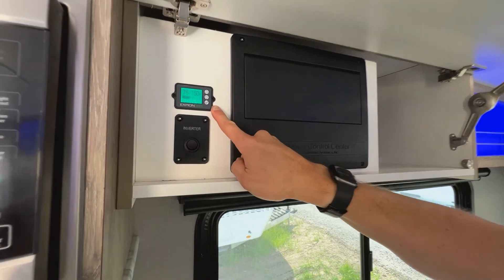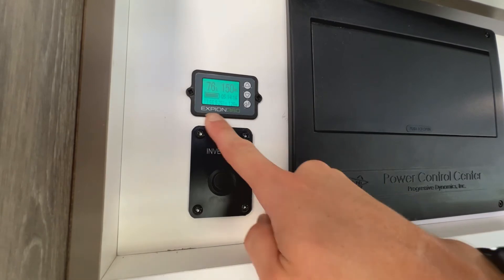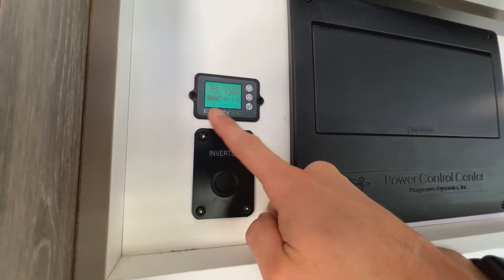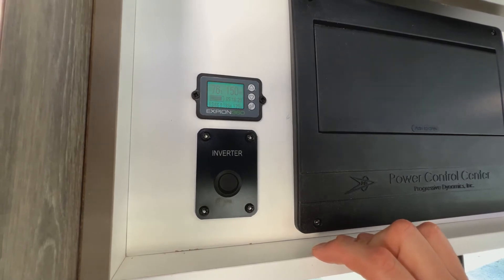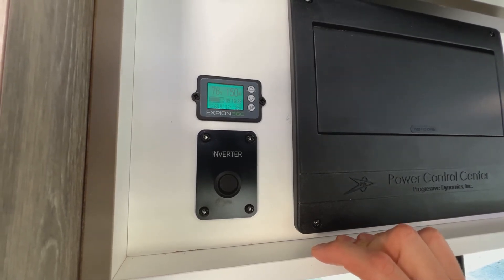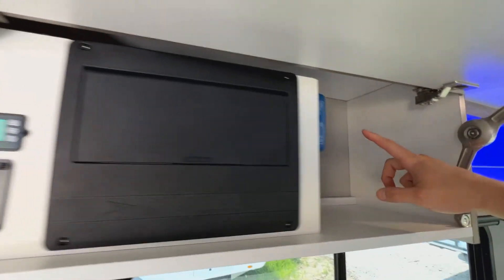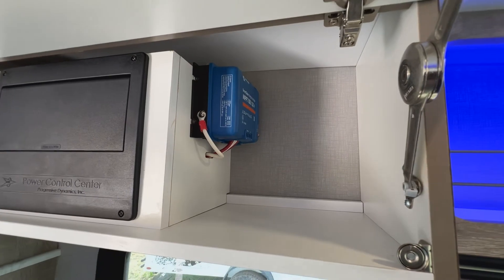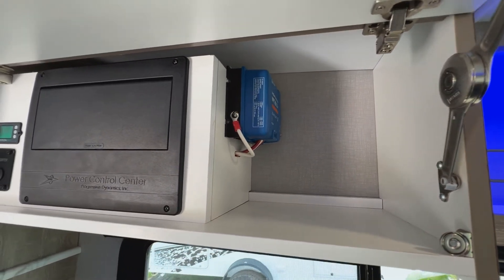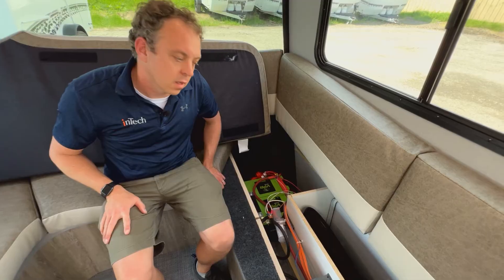You've got a Xpeon battery charger and battery monitor right here showing the current status of your battery — this one's at 76%. It's flashing, which means the solar is actually working and charging the batteries right now. Over here you've got your Victron charge controller mounted up there, which has Bluetooth on it so you can monitor your charging status on a Bluetooth device.